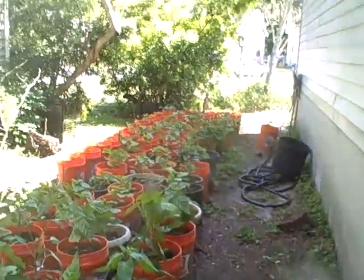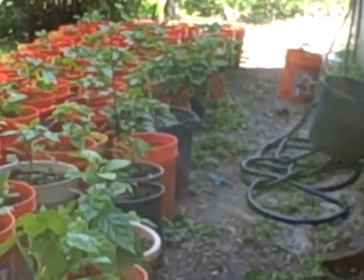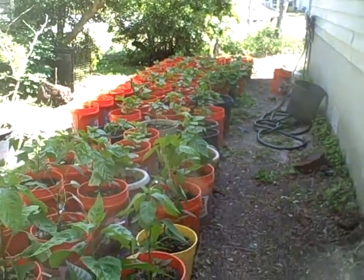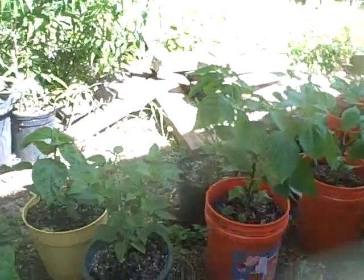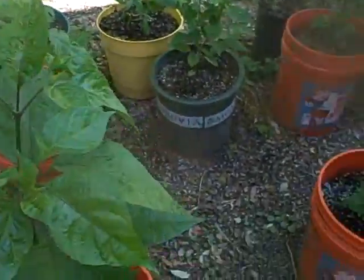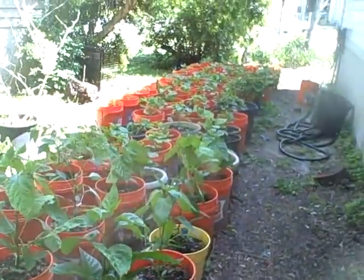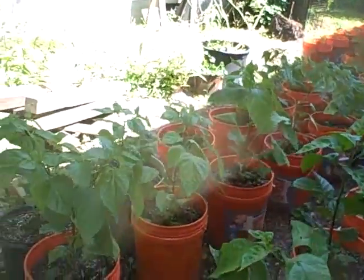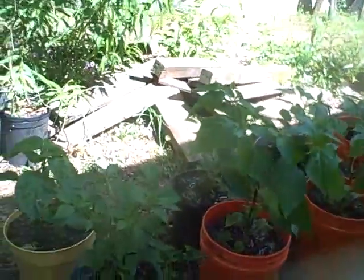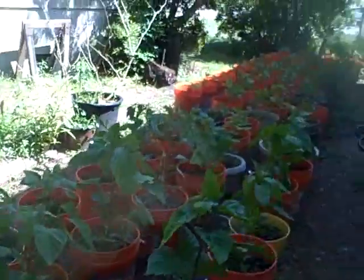That's about it — give you one more overview of it. About, coming close to 90 down here, and another 40 or so down at Jay's. Thanks for watching everyone.